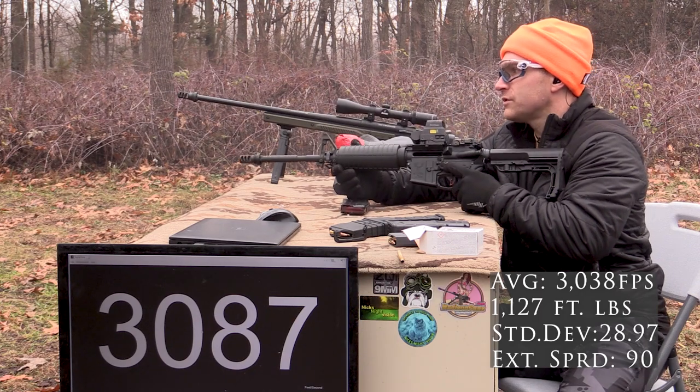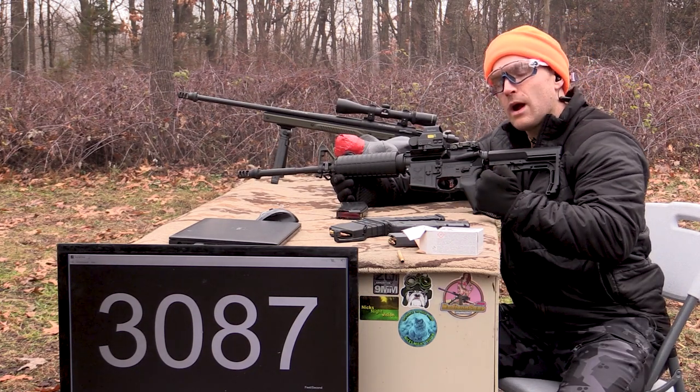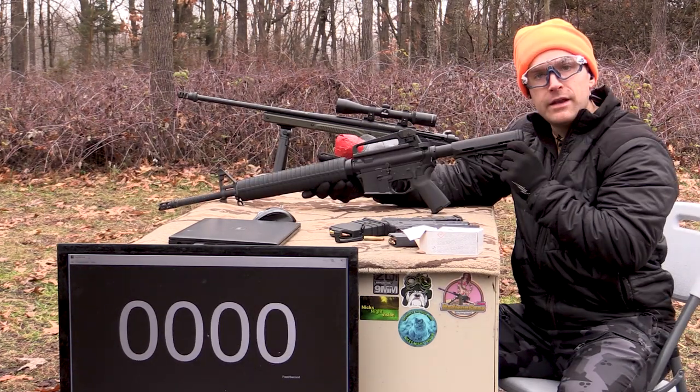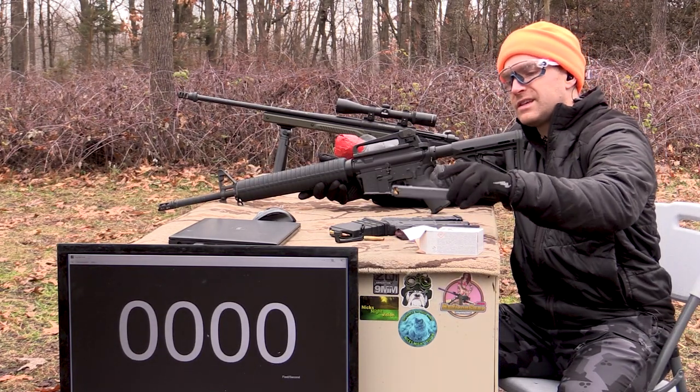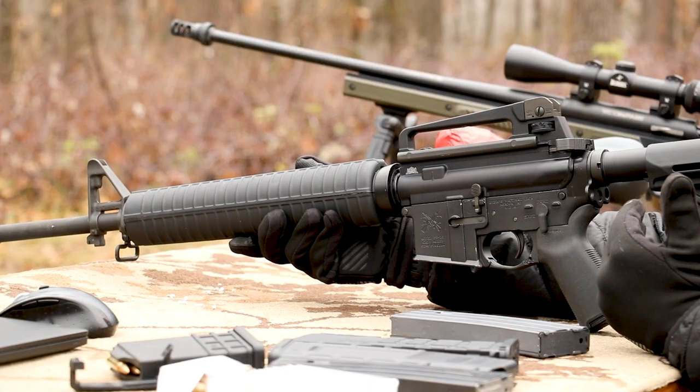Almost 3,100 feet per second on that last shot. Looks like this load is more optimized towards our longer barrels. Now for our franken-AR — this is a 20-inch PSA upper with the premium FN double chrome-lined 1-in-7 twist barrel.